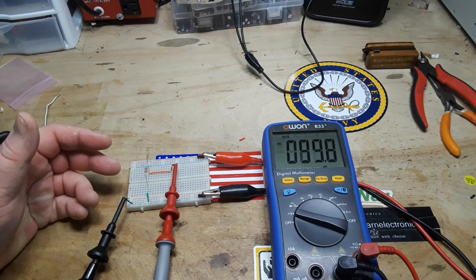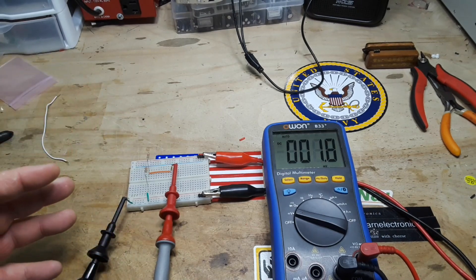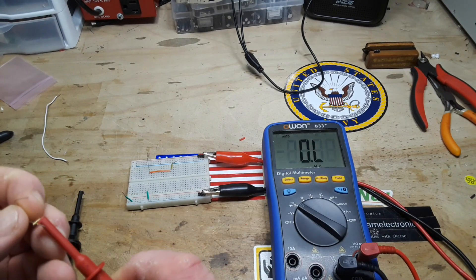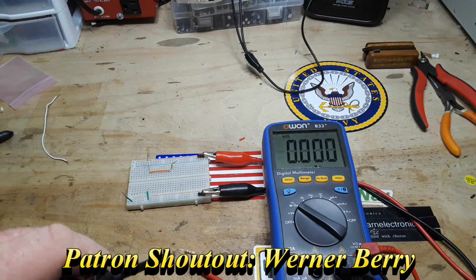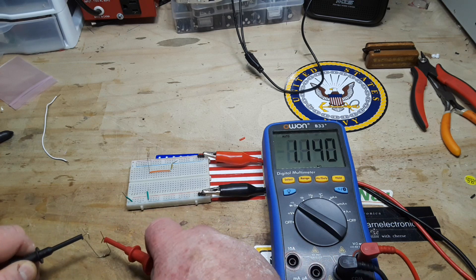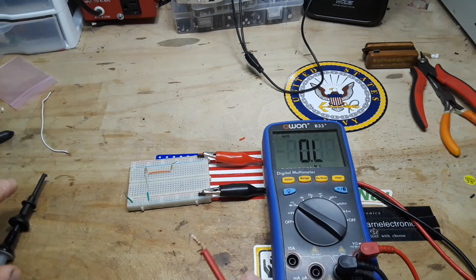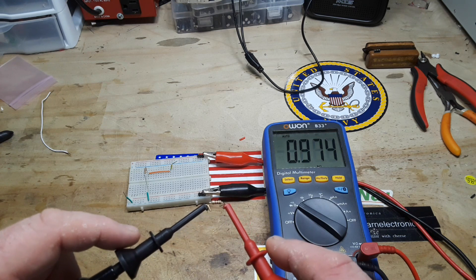So what do we know from this? Well, we know in this case that these two particular matching resistors — I mean, they're probably not exactly matching, let's find out. We'll measure the resistance. Okay, so the bottom 1k resistor reads 0.974.